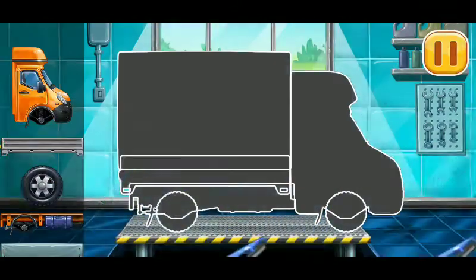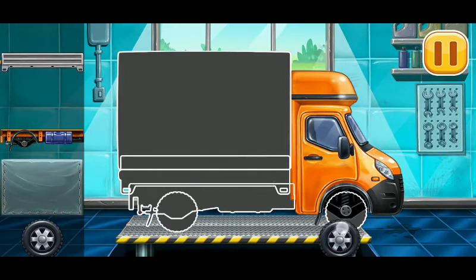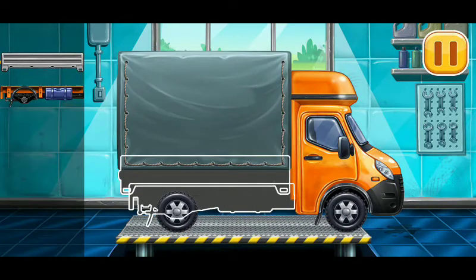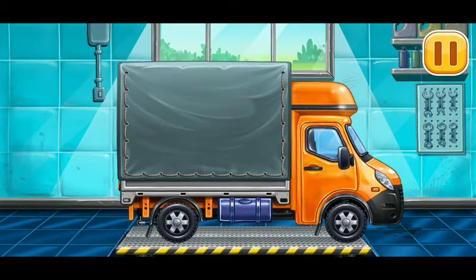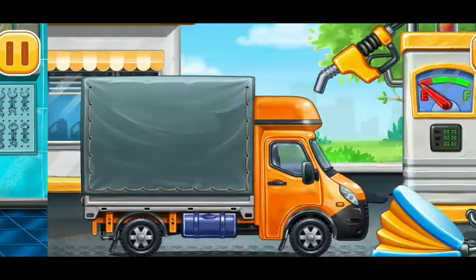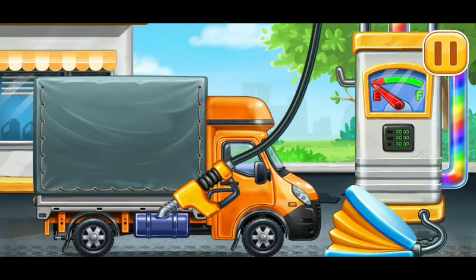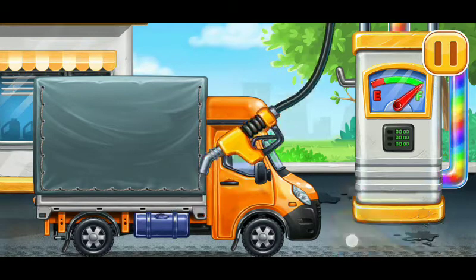We need to assemble the covered truck. Amazing! Now we need to fill the covered truck. Pump. We did it!